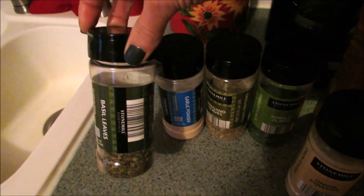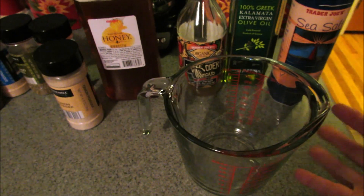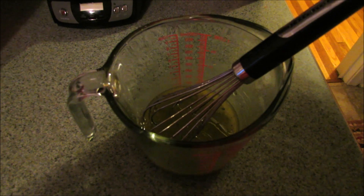You'll also need a teaspoon of each of these spices: onion powder, parsley flakes, oregano, garlic powder, and basil. Then you'll also need one teaspoon of salt. I like to measure everything right inside this glass measuring cup because it makes it easy for pouring, and you'll just want to whisk everything together really well.